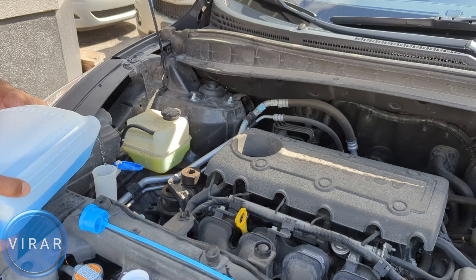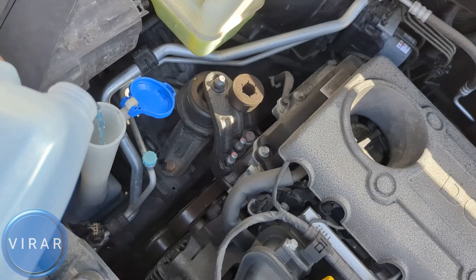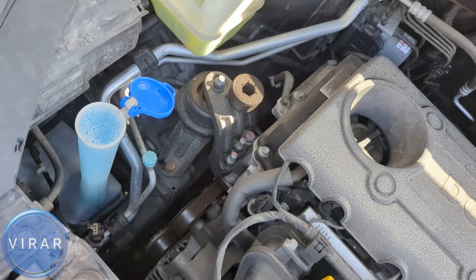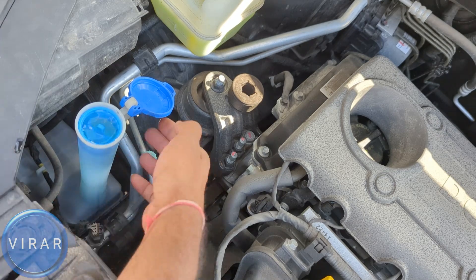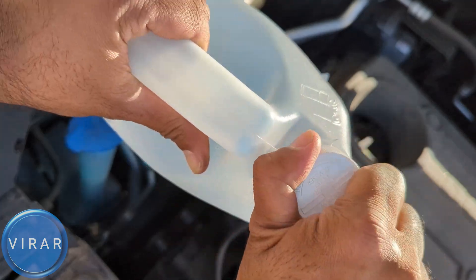Start filling it up and hold the bottle the way shown — that way you have more control over the fluid flow and there's less spillage. Fill up the fluid and as you see the fluid level rise all the way to the top, just stop. Put the dipstick back in, close up the lid, put the cap back onto the windshield washer fluid bottle, and that's pretty much it.